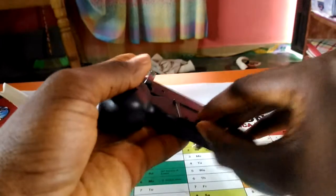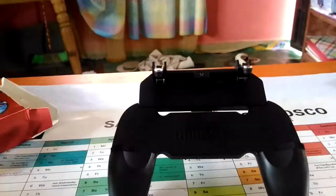Let's just go ahead and unbox. When you open one of these, you should expect to find it. It has a stand, which you can use to adjust like this. This only has the L1 and R1.